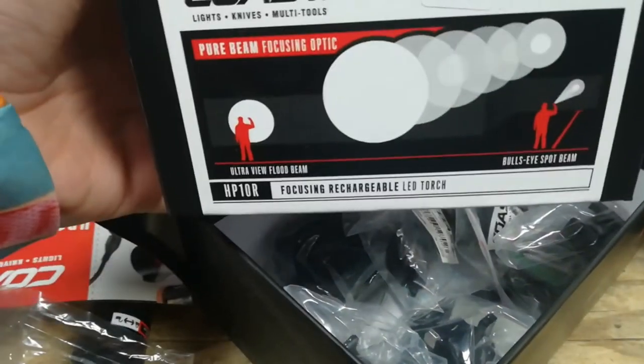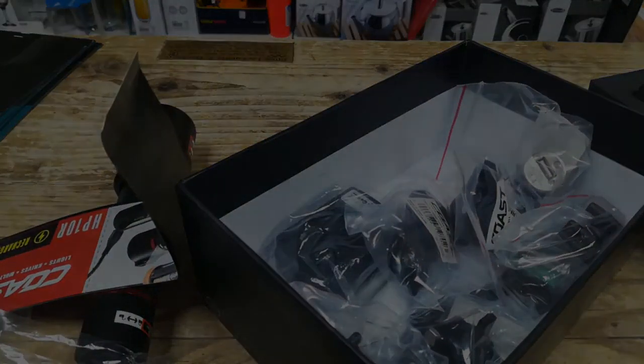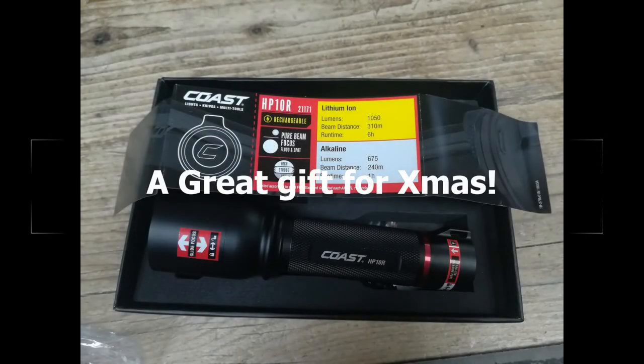The price has an RRP of £119.95, and we have it on sale at £99.95. Thank you very much.